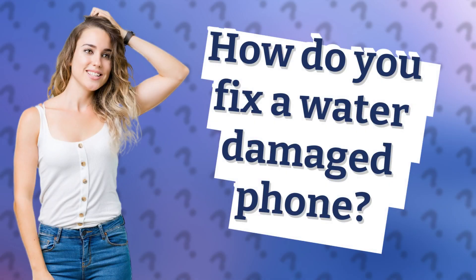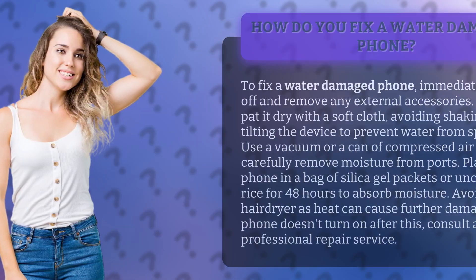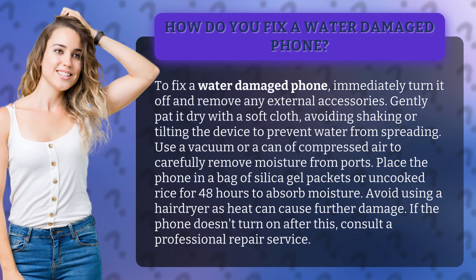How do you fix a water-damaged phone? To fix a water-damaged phone, immediately turn it off and remove any external accessories. Gently pat it dry with a soft cloth.